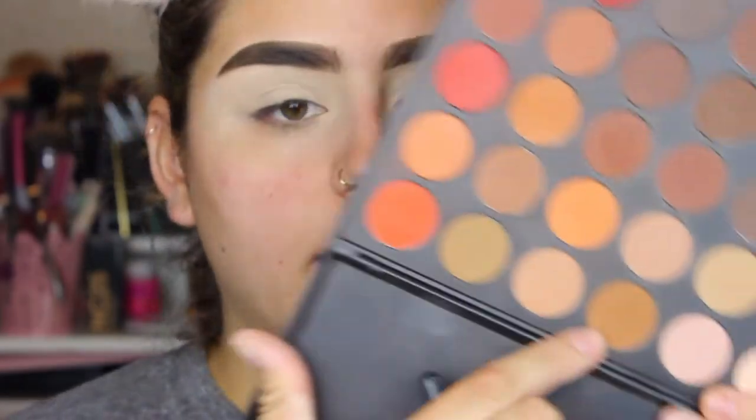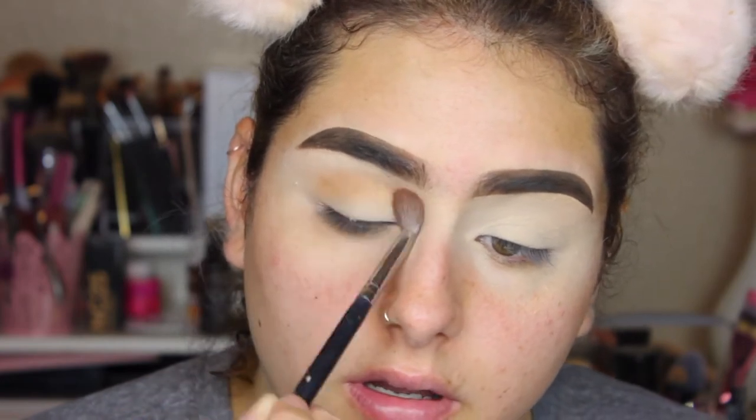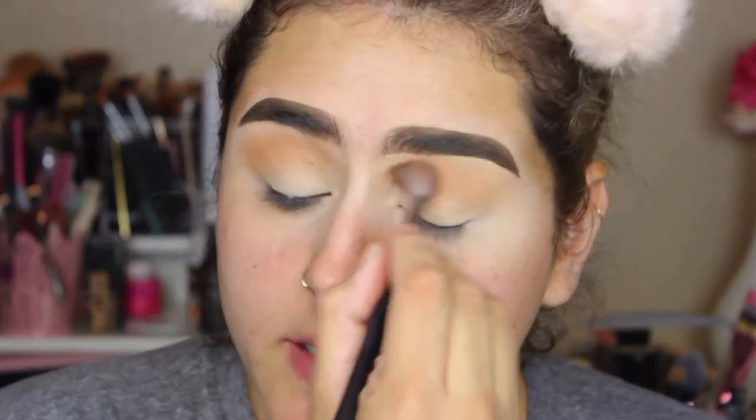I'm just going to take a transition color and apply it on my crease, just so we have a nice transition color. I like the idea I have in mind. I want to do kind of like a halo eye where my inner corners and outer corners are a little bit darker than the middle of my lid.